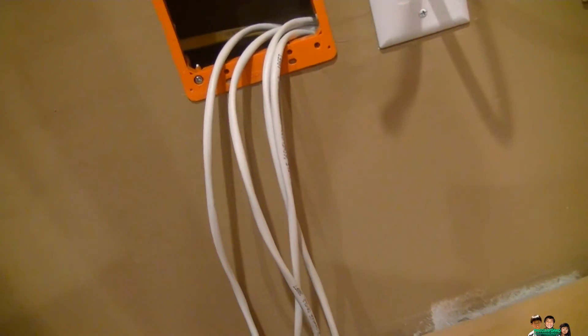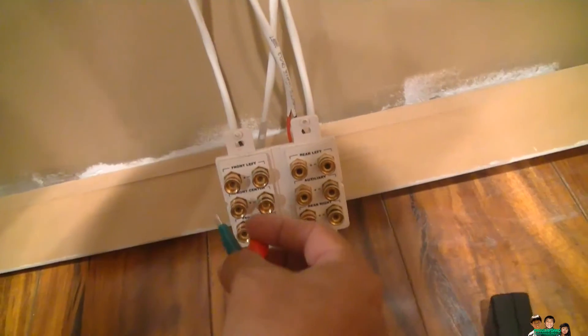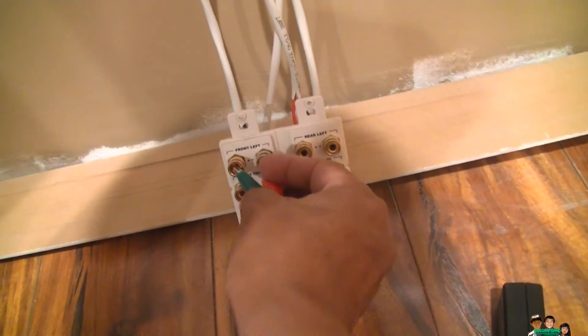Now, the front left — I don't have a speaker there, so it's not going to make any noise. There's no noise because it's not hooked up yet; there's no speaker there.